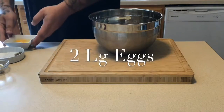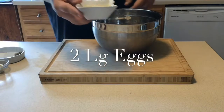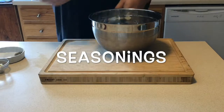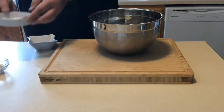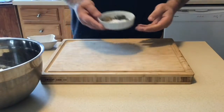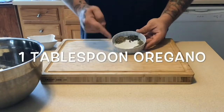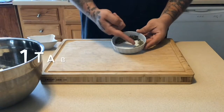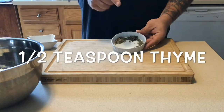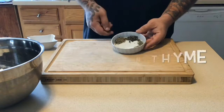Next, we're going to move on to two large eggs. Let's get some seasonings up here — simple and straightforward. We are going to do one tablespoon of oregano, one tablespoon of basil, and one half teaspoon of thyme.